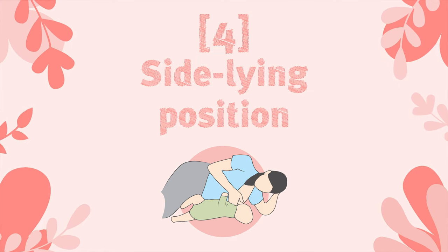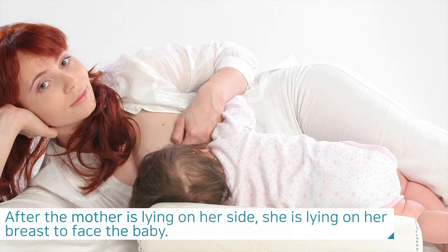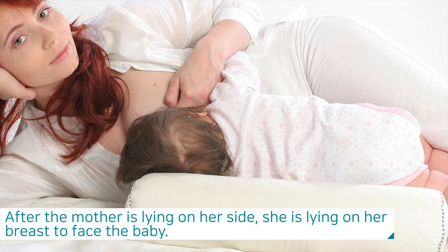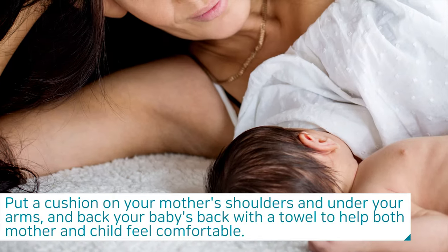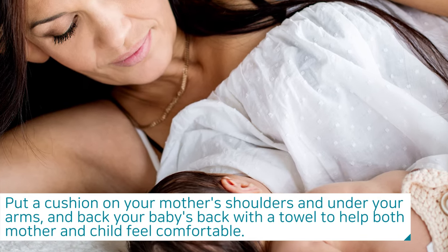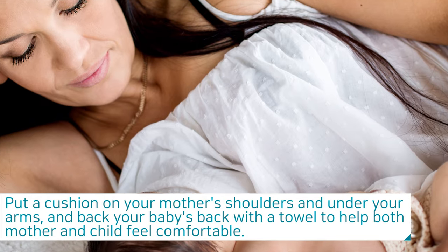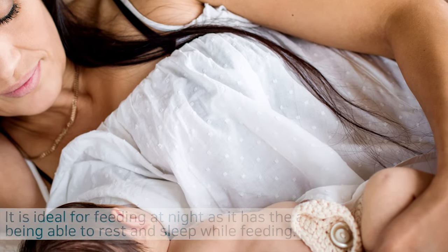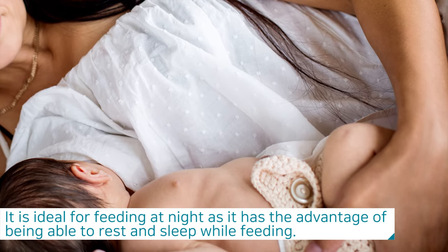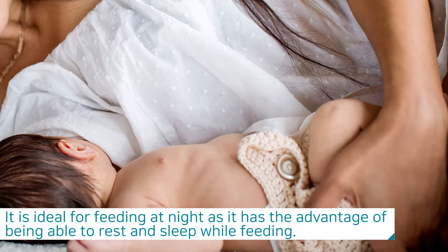The fourth is the side lying position. After the mother lies on her side, she faces the baby at breast level. Put a cushion on your shoulders and under your arms, and support your baby's back with a towel to help both mother and child feel comfortable. This is ideal for feeding at night, as it has the advantage of being able to rest and sleep while feeding.